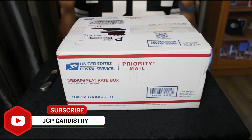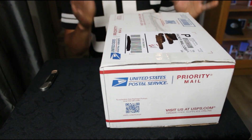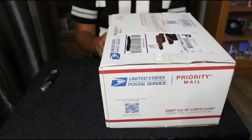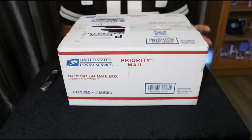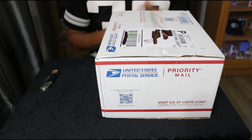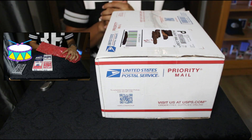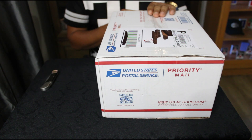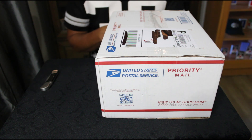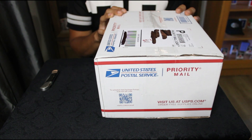What is up guys, JGP Cardistry here. Today we are back with another review. I do have this really big package right here, which I received from my buddy Bobby — shout out to Bobby. I did order another mystery box, this is a mystery brick. Last time I did a mystery half brick, I'll put the link right here. I believe these are Ohio bricks and I did pay $225 for this brick.